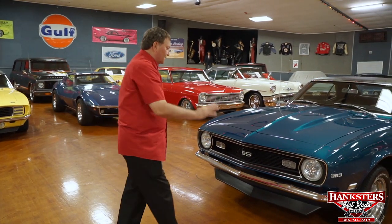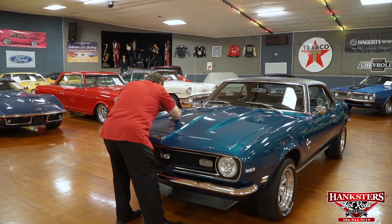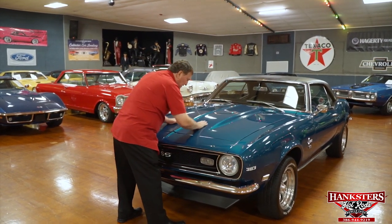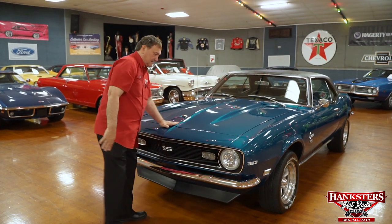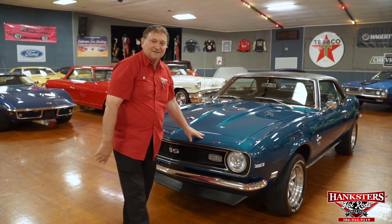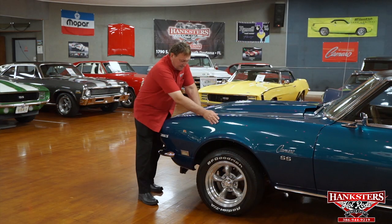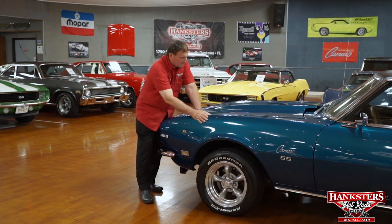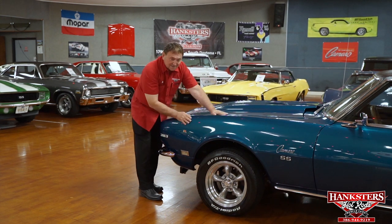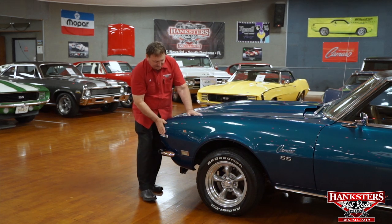The front end of this car is just exemplary. There's not a single deviation anywhere — not a single mark, a chip, a scuff, a ding, nothing. Driver's side of our 68 Camaro: I love this color. It's absolutely fantastic, it just jumps out at you. There's a lot of red ones, white ones, black ones, but this is so unique and such a really fantastic color.